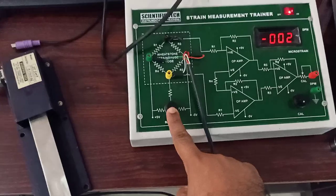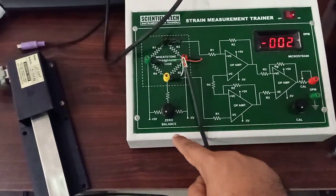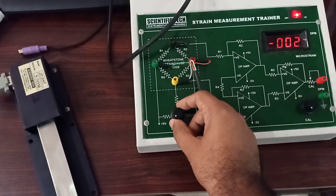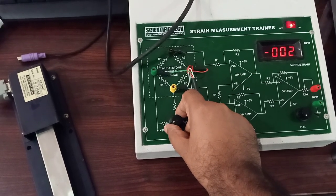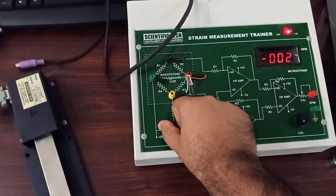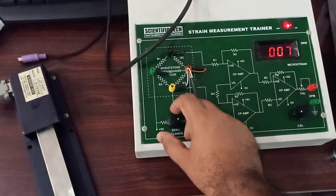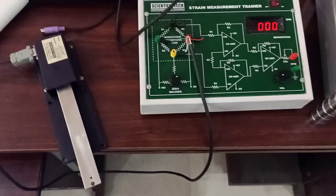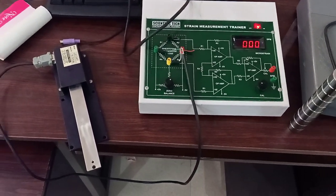This is the zero balance calibration system, and this is the final value calibration system. For zero balance, we will rotate this potentiometer such that the display will show zero voltage. Now our display actually shows zero strain.